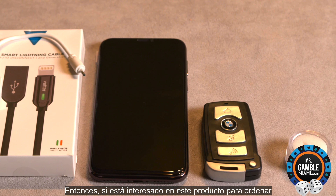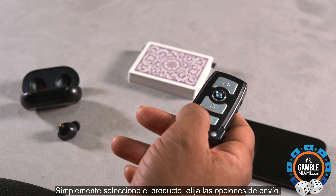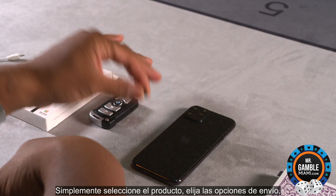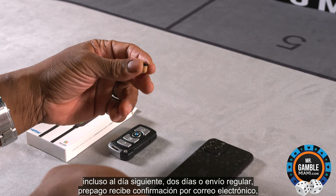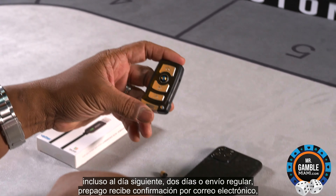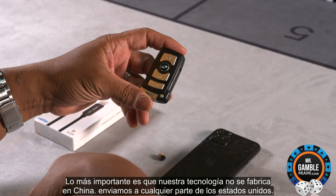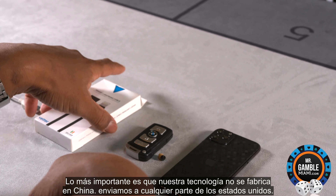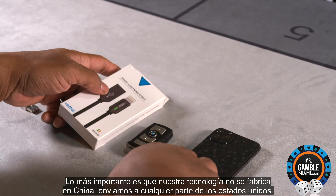If you're interested in this product, to order: simply select the product, choose shipping options — either next day, two day, or regular shipping — prepay, receive email confirmation, and await your order. Most importantly, our technology is not made in China. We ship anywhere in the United States.